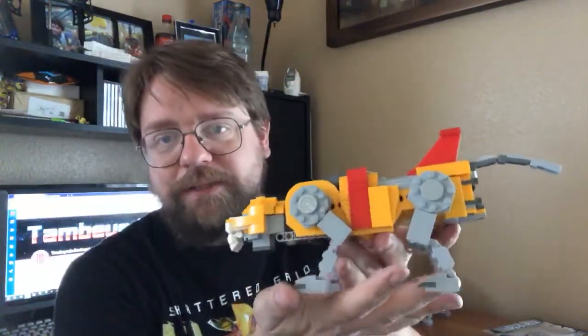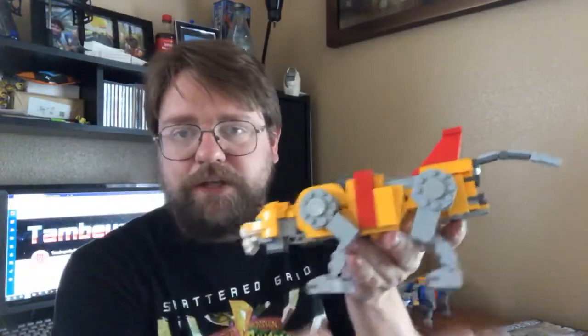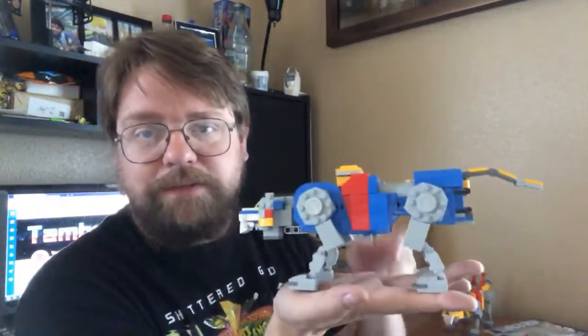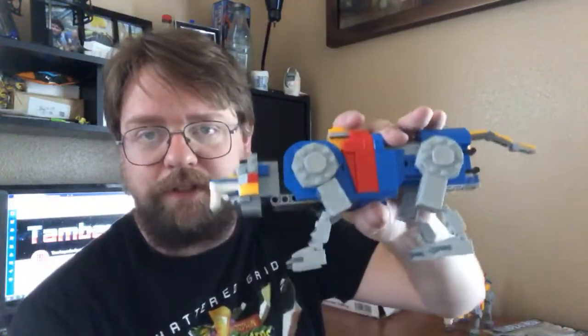Starting off Monday, we're gonna be reviewing this figure right here — there's gonna be a quick build segment, a sped-up building thing, and then we'll talk about the figure. Basically the same thing for Tuesday. We're gonna be talking about the blue lion. These are the Lego Voltron Lions, if you haven't figured that out already, so we're doing yellow and blue for Monday and Tuesday.